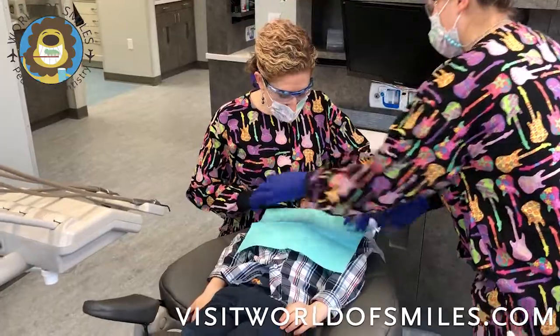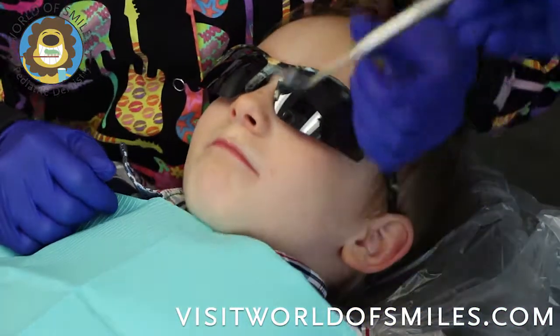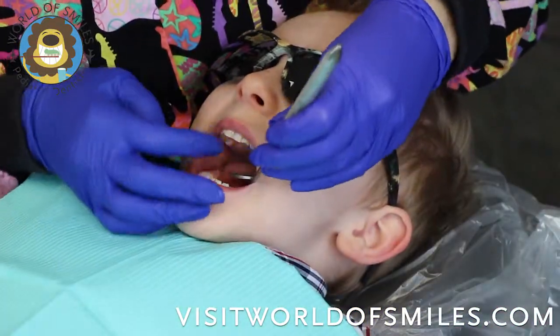First we'll cover our patient with the patient's bib to protect his shirt. Then I'll take a look — open the bib for me — good job.